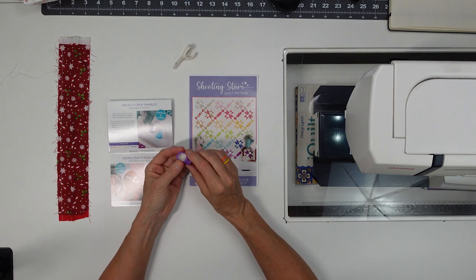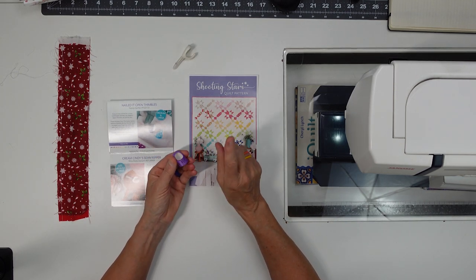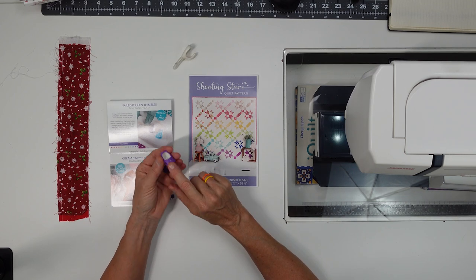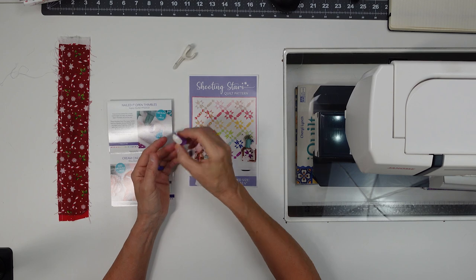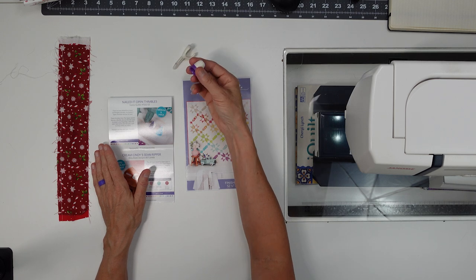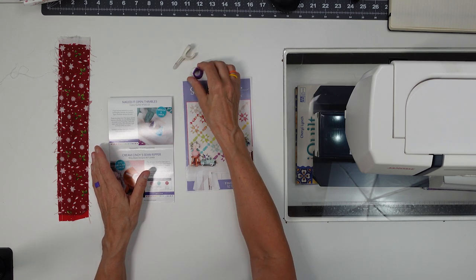We got the Nailed It Open Thimbles, which I don't use. I can't even find the large one — this is the medium. It's for people who have long nails; you can stick your fingers in and your fingernail can go over the edge. I don't really use thimbles that much, so I haven't used these, but I can see their value for people who have long nails.